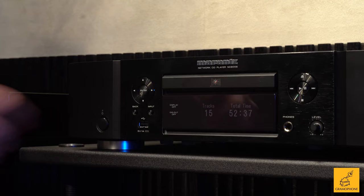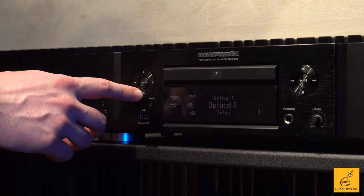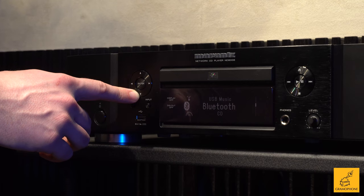Press the input button: CD, USB, coax, optical, another optical, just a menu for setup, and then there's your Heos built-in streaming, or the ability to access servers in your home. We've even got the venerable Bluetooth here as well.